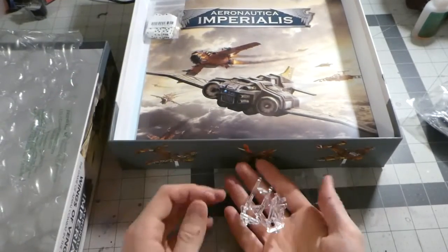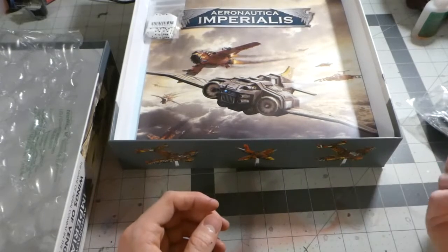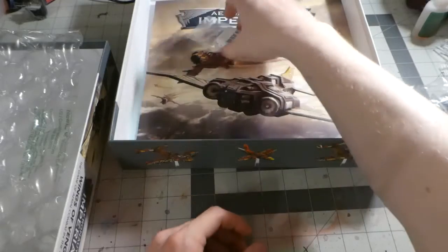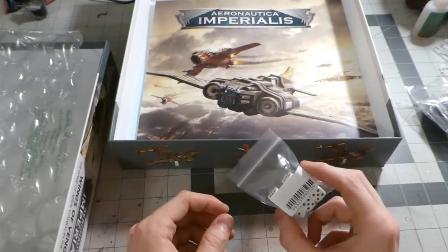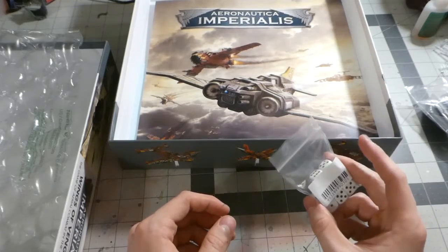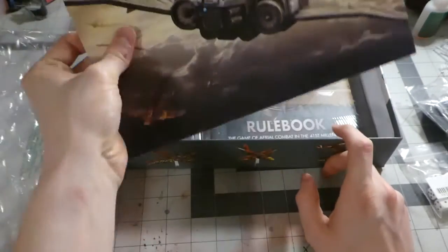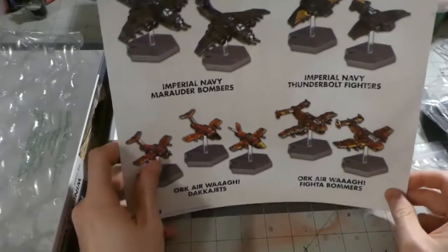You have a whole bunch of flight pegs. I am going to magnetize mine hopefully. You have a set of eight dice — I can count — and a neat little protractor here that protects your... ooh, here we go, here's what we have.